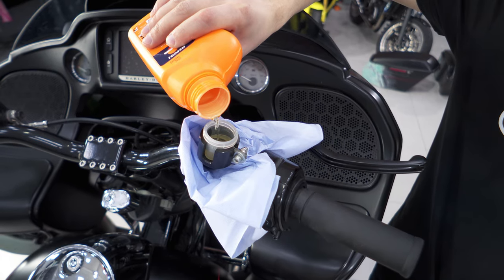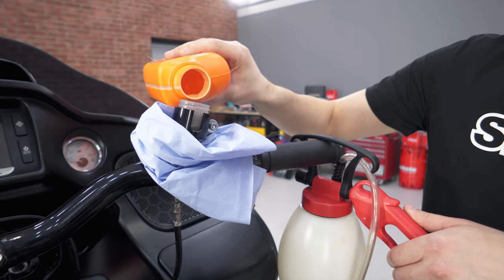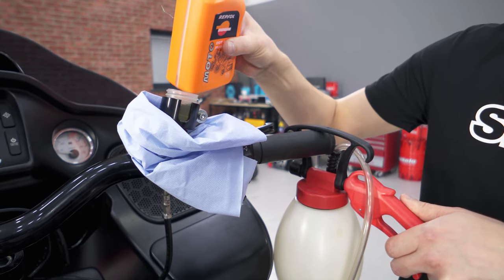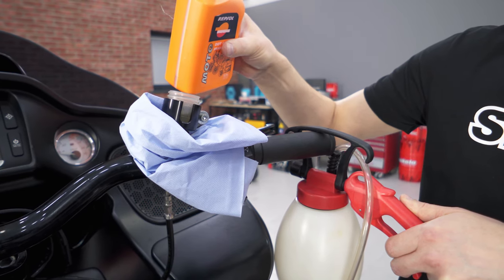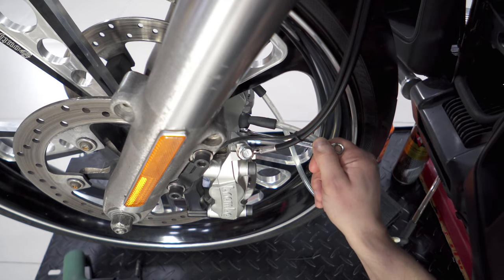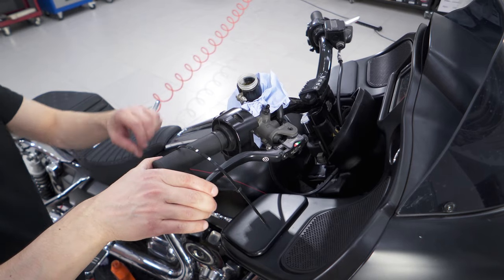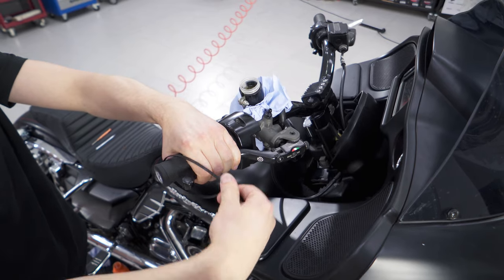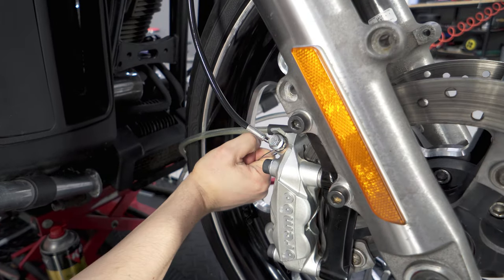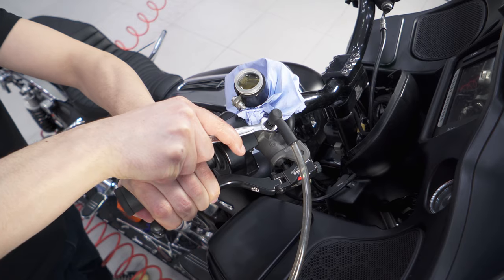The easiest way to fill the system is to use a vacuum pump. It is important to control the brake fluid level in the reservoir so as not to drain it and suck in air. The calipers are filled first. Since liquid foam forms inside the system, it must be left under pressure to collect the foam into a bubble. Remaining air is removed from each cylinder under pressure. On the Road Glide 2015, the ABS module must be bled programmatically.